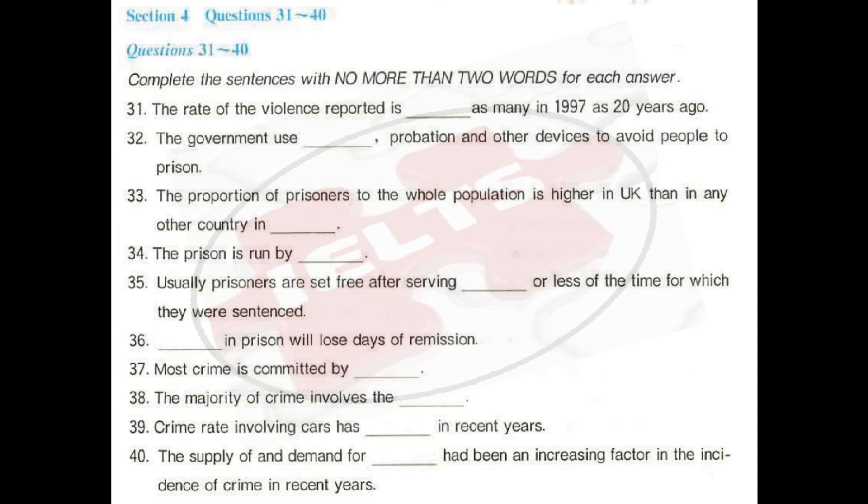Regular crime surveys are undertaken in England and Wales, Scotland, and in Northern Ireland. In 1999, a survey in England and Wales asked respondents for information about how crime had affected them in 1998. It estimated a total of 15 million crimes in 1998, the majority of which were against property. Violent crime accounted for only 5% of the total, while 36% involved vehicles, 9% were burglaries, and 30% other forms of theft. These surveys indicate that many crimes go unrecorded by the police, mainly because not all victims report them.